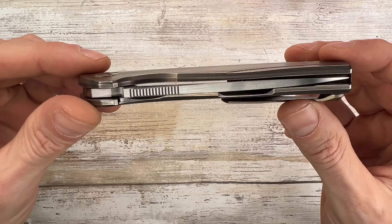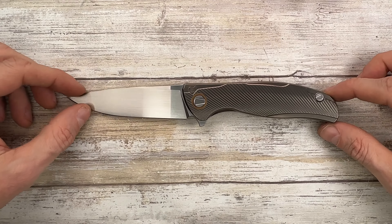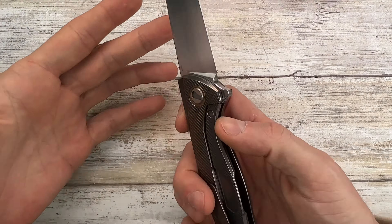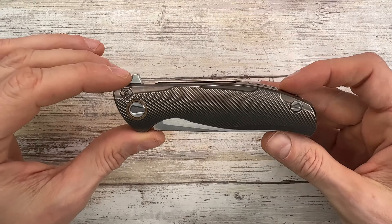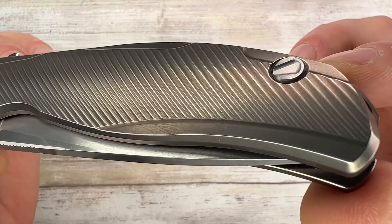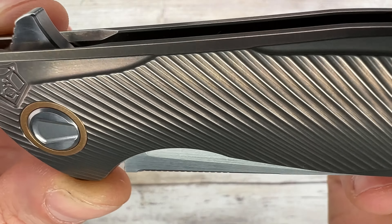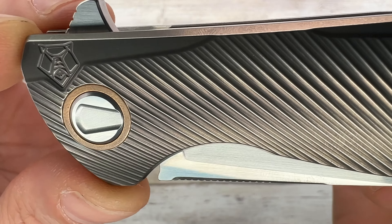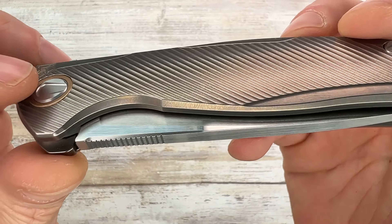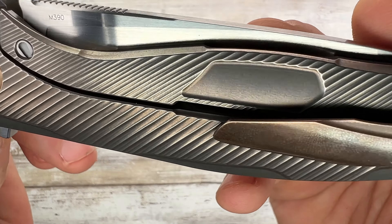This is something extremely, extremely cool made by Sergei Shirogorov himself. This is a seashell — pretty much I would say an F95 base with a seashell milling. That is just something I don't know outside of this world. Even if this is a 2016 knife, it has some of the nicest milling that I've ever seen.